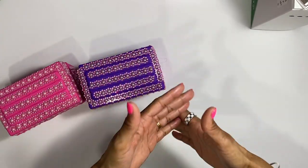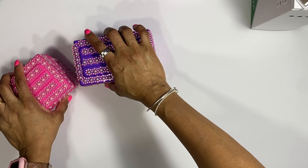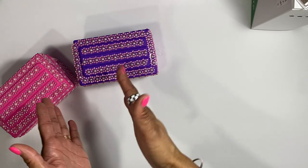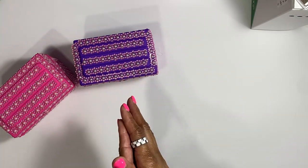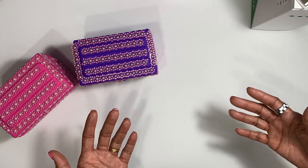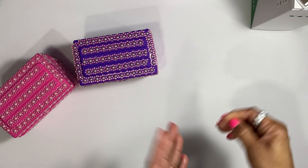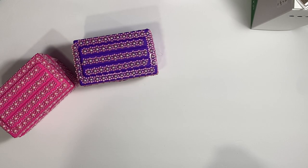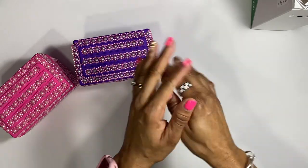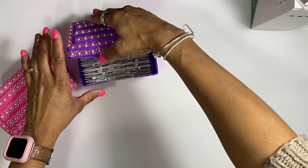Hey guys, welcome back to my channel! I'm going to show you guys how to make these envelopes. I can make the boxes for you, which I don't mind doing — I do love doing these. But I figured you guys can actually make these yourselves once you see how freaking easy these are. Because I love you guys, I'm going to show you how to easily make these envelopes to go in these boxes.